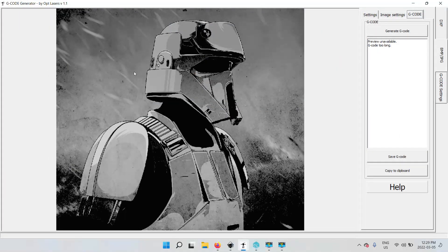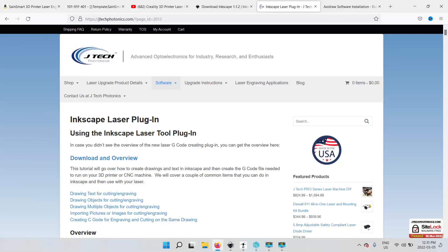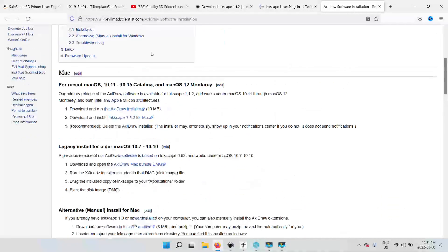I decided to download Inkscape, which is a free program. I found researching that you needed a couple of plugins. One of them was the Inkscape laser plugin by J-Tech, and the other one I found helpful was the AxiDraw software installation, which allows you to do some cross-hatching.